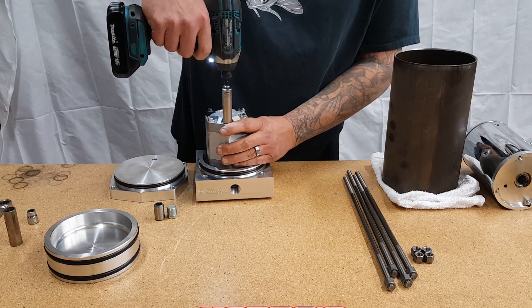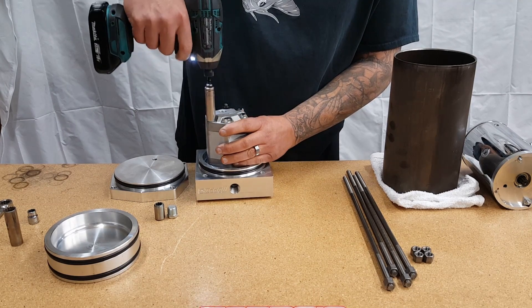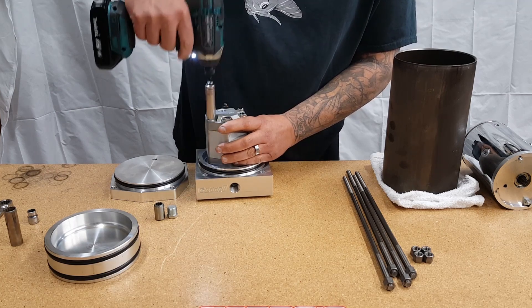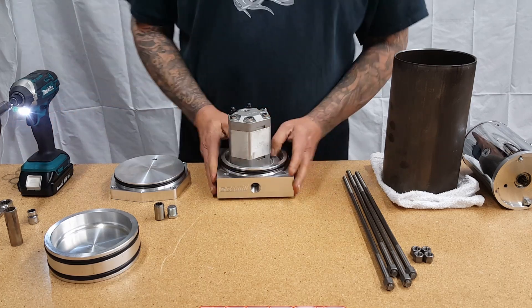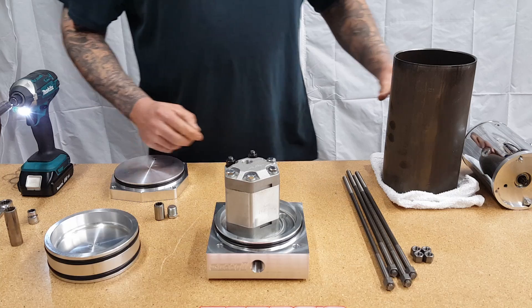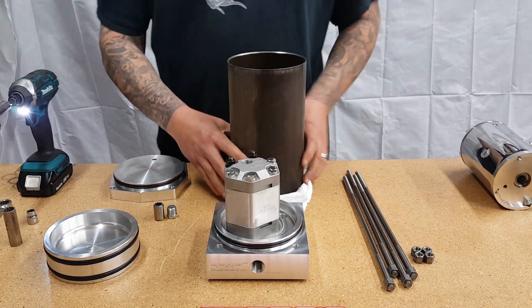He's bringing the gear to spec and making sure that all the bolts are tight. He's using the four bolts on the top, and on this pump we're actually leaving the two bottom ones in. On some gears, depending on your pressure, sometimes we like to run all six gear bolts, but in this case we're only doing the four for this setup.